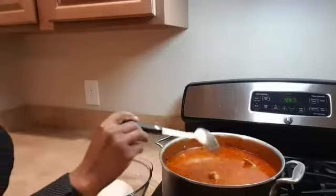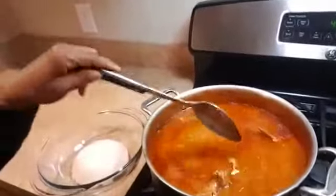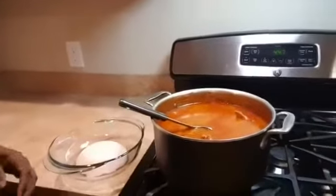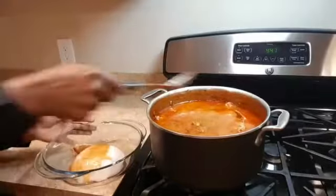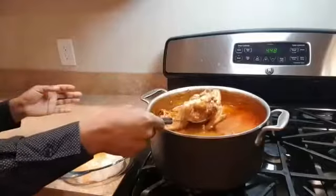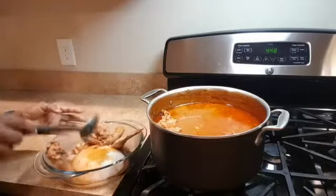Wow, delicious! Our bachelor's soup is ready and this is how it looks — nice and very appetizing. Now we have our fufu. What is Koko Yang fufu right here? So let's serve. Remember, you are invited.